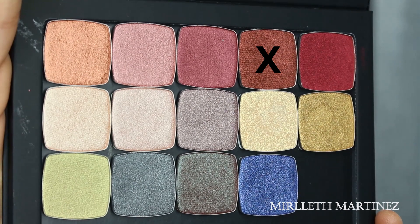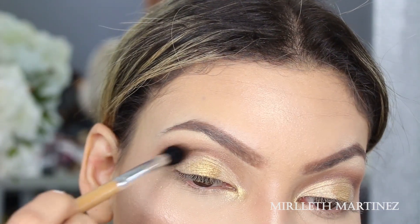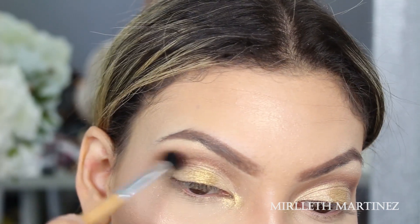Now I'm going to take this darker brown foiled eyeshadow and with a smaller brush apply that on the crease, because I want to add a little more depth into that area. Right after that I'm just going to blend it out.